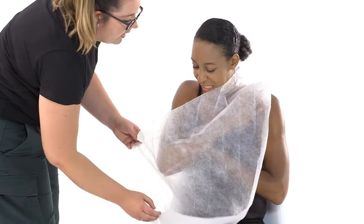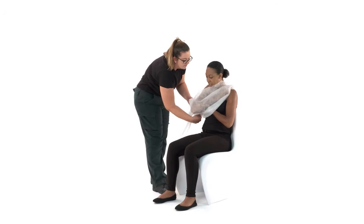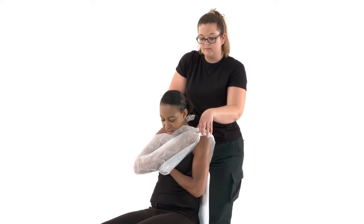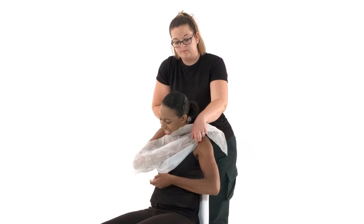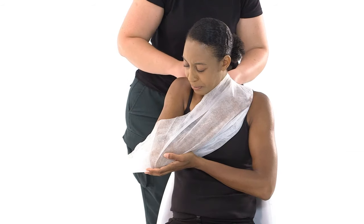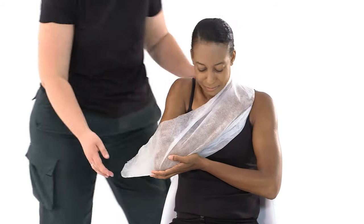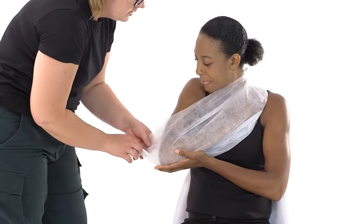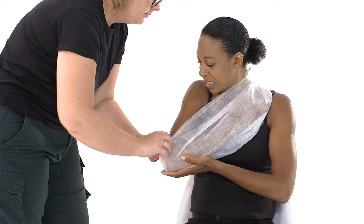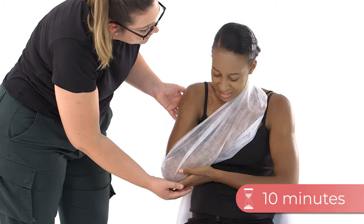Wrap the bandage underneath their injured arm and take it diagonally across their back to meet the other end at their shoulder. Tie the ends at the shoulder of their uninjured arm and tuck in the ends. Twist the tip at their elbow until it fits snugly around their elbow and tuck it in or safety pin it. Remember to check their circulation every 10 minutes.